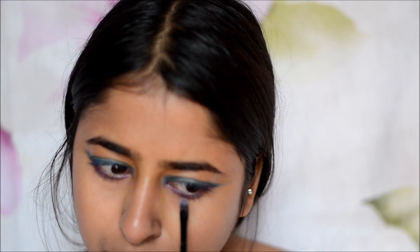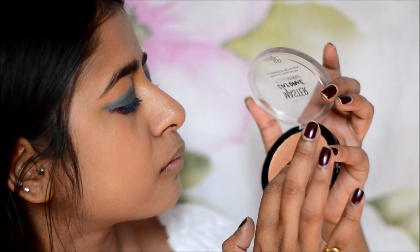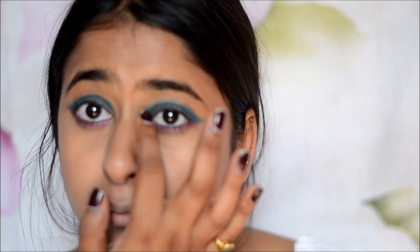To complete the eye look, I'm taking this magenta shade from the palette and just smoking it out around the waterline of my eye. Finally, to complete the look, I'm taking this eyeliner and applying it to the inner corners of my eyes — and it literally opens up the eye.